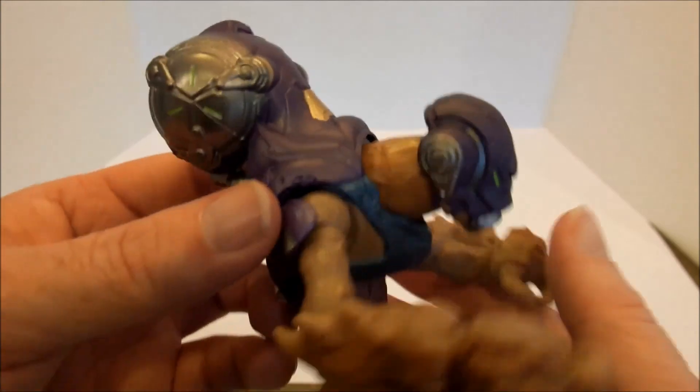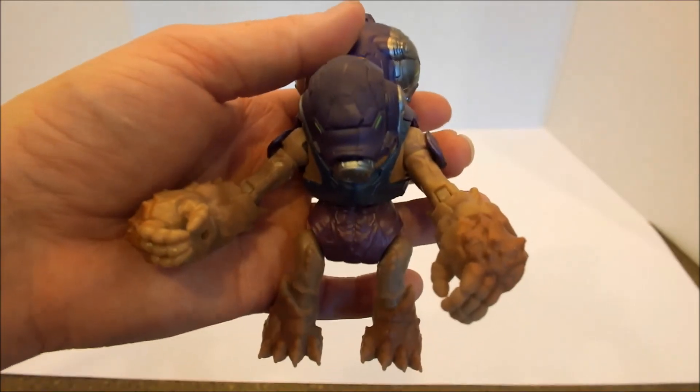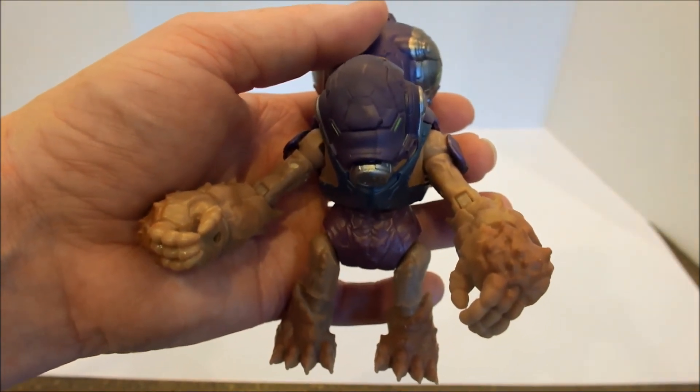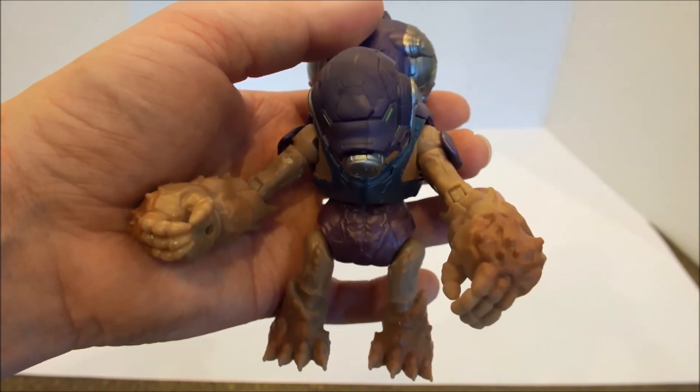That's what he looks like — it didn't take very long to build obviously. I hope that you have enjoyed that. Please like and subscribe, maybe share it with your friends if you think it's something they'd be interested in. Until next time, take care of yourselves. Bye.